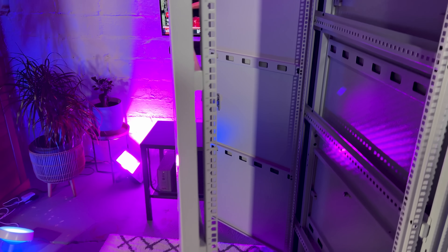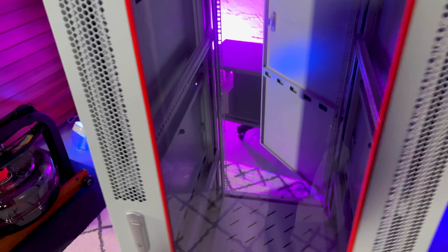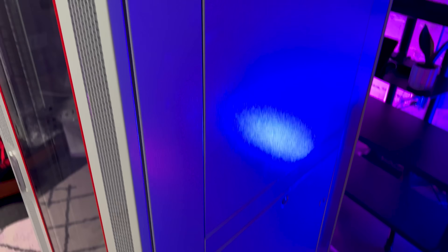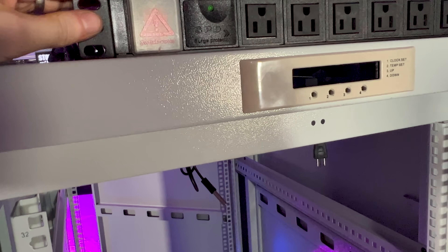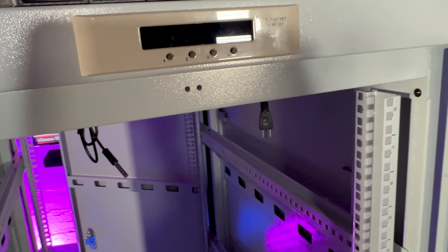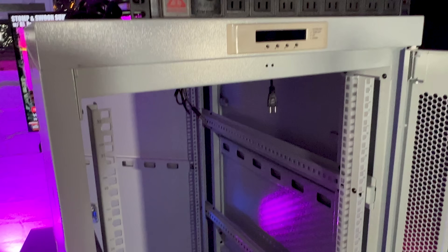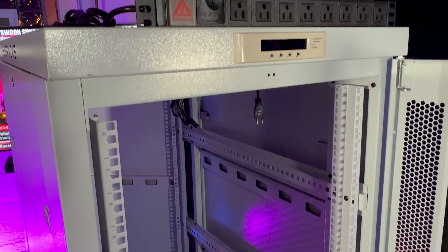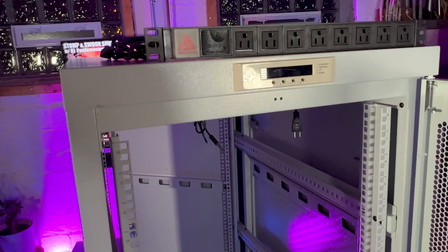Coming over here, there's the nice SysRacks logo. These door panels come out — there are two door panels per side and they actually lock. The back door can lock too. Over here are two more side panels you can open up. It also came with a PDU that I haven't mounted yet because I'm not sure if I'm going to mount it at the top or the bottom — I have some additional UPSs and smart switches coming that I need to plan around. But it came with a PDU, which is awesome because those things aren't cheap.